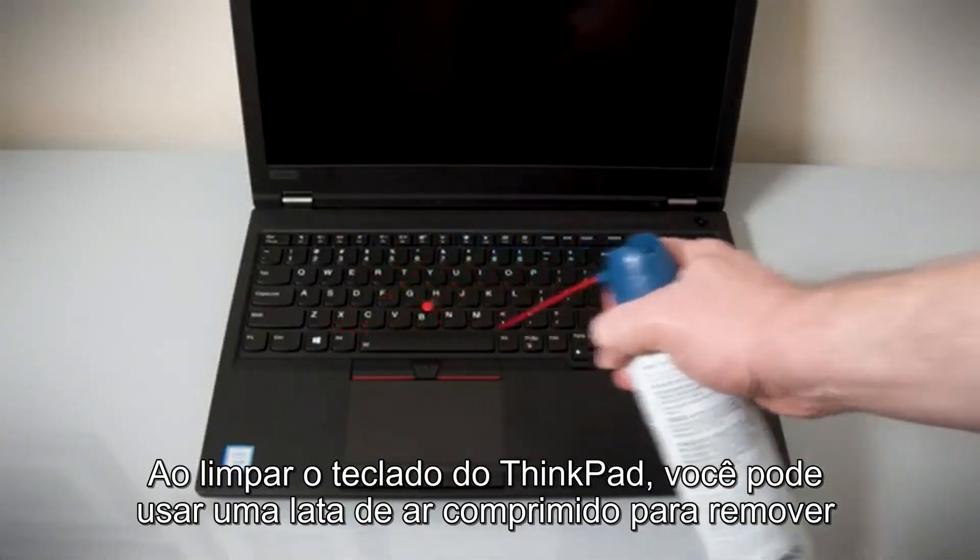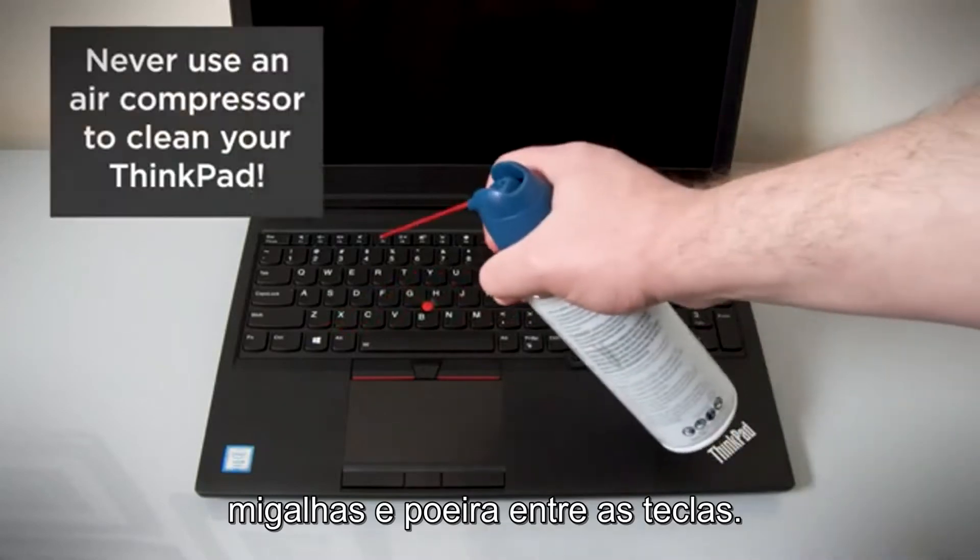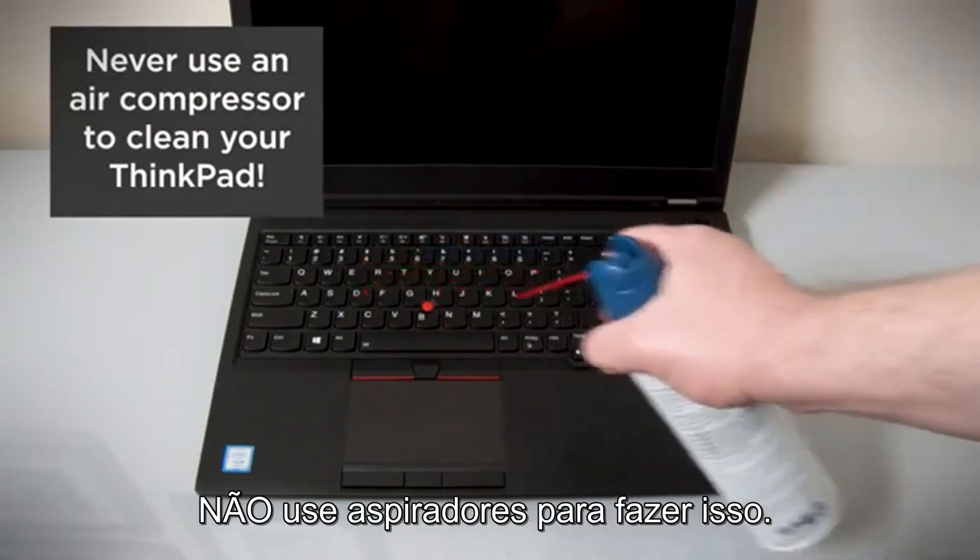While cleaning your ThinkPad's keyboard, you can use a compressed air can to remove any crumbs and dust from between the keys. Do not use an air compressor to do this.